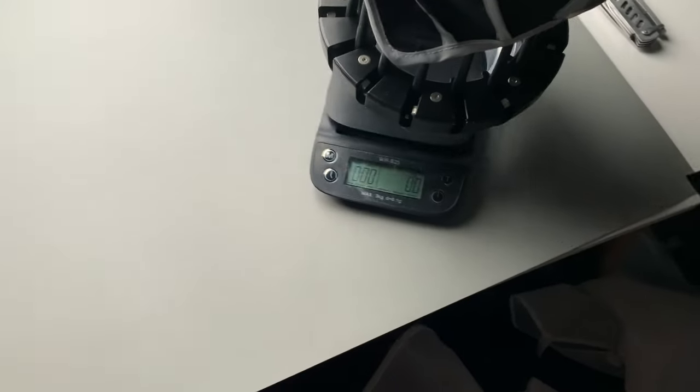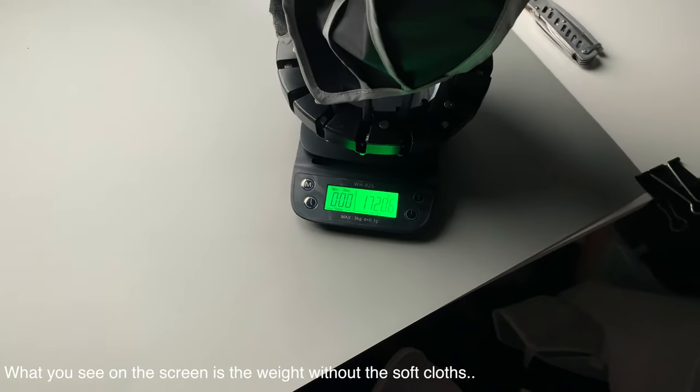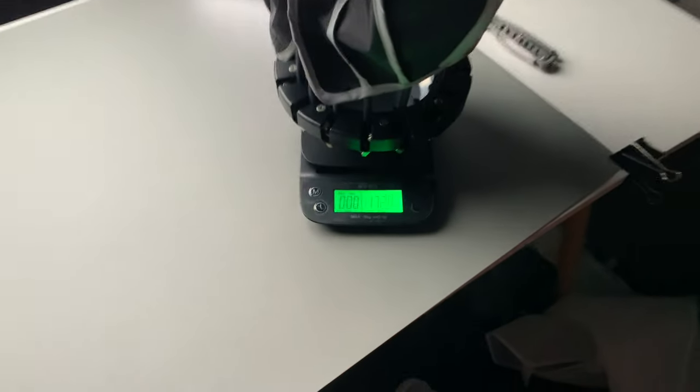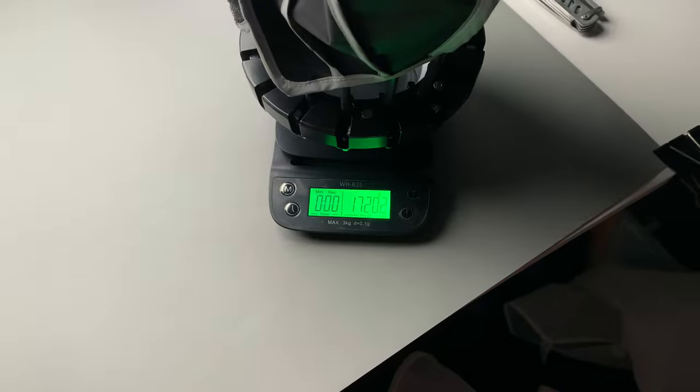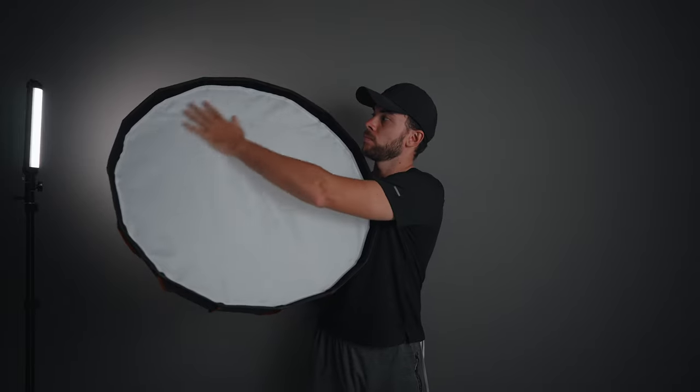Another thing that surprised me about this softbox is the weight. Although it's 120 centimeters wide, it's not super heavy — it weighs only 1.85 kilograms. For comparison, my Godox 70 centimeters wide softbox weighs just 1.4 kilograms, so there's not a big difference in weight between my small softbox and this big one. Pretty nice.